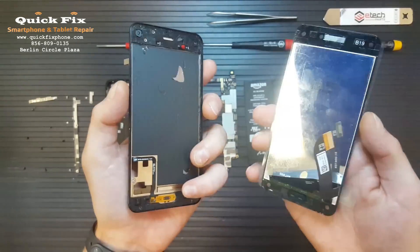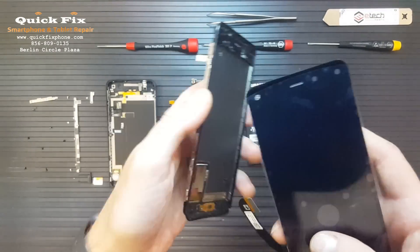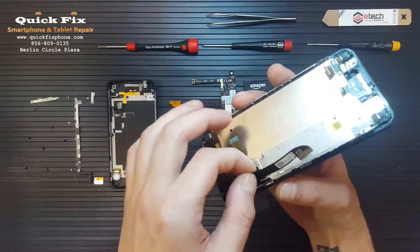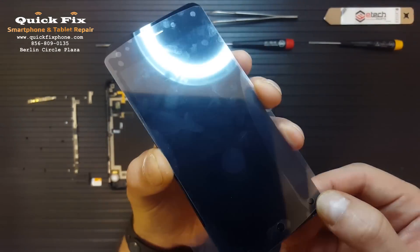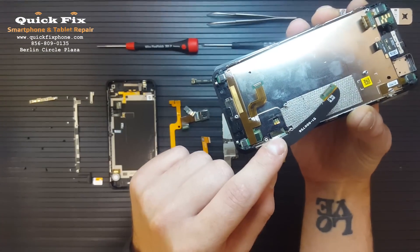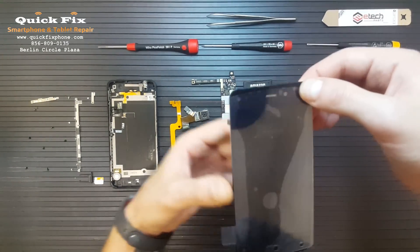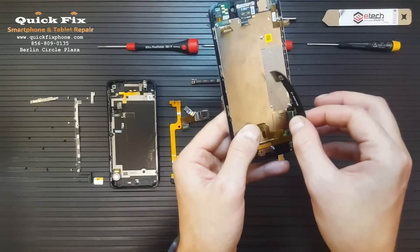Now we can install the screen. Let me just make sure that you have this snug against the mid-frame before you go ahead and install the screen — like so. And it is snug.